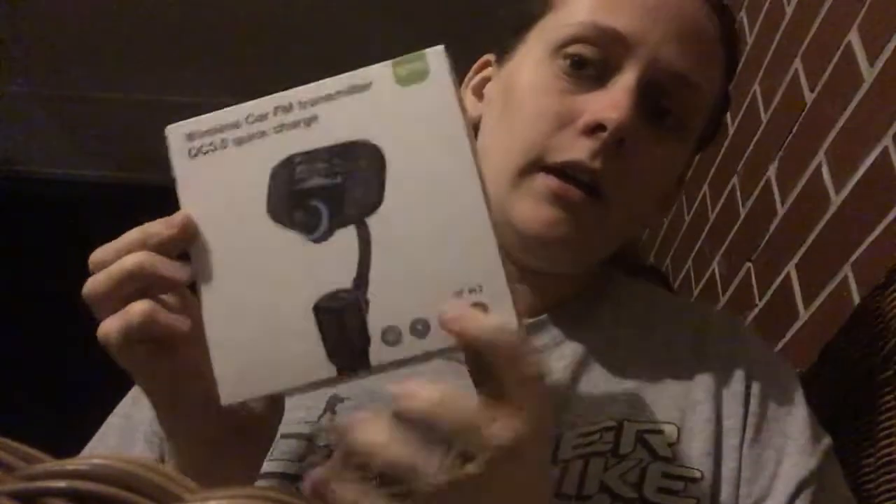Hi everyone, Ace of Wonderland here. I'm going to do the unboxing for this outside my car and then enter my car once it's time to try it out. This is the wireless car FM transmitter QC 3.0 quick charge — BT70 is the number on the top. This came from Amazon and I did get this to review.